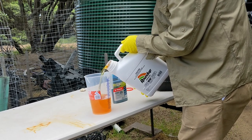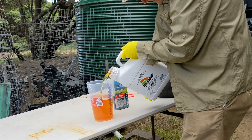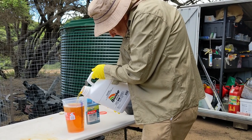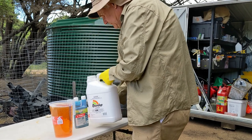We included a herbicide dye in the mixture so we could see how much of the herbicide was actually making it onto the target weeds. Martin's years behind the bar pay off in these circumstances.